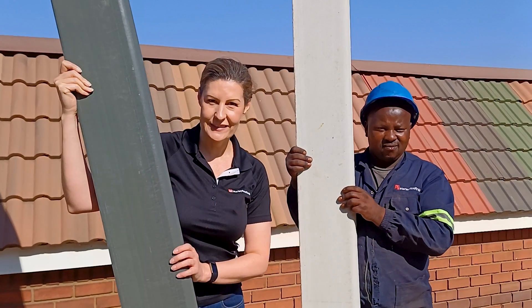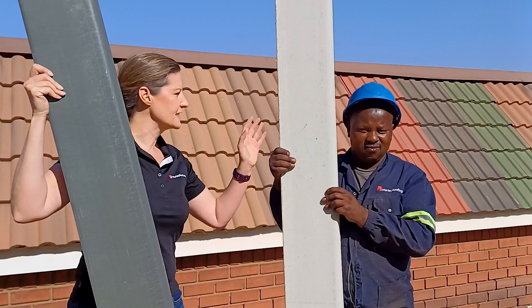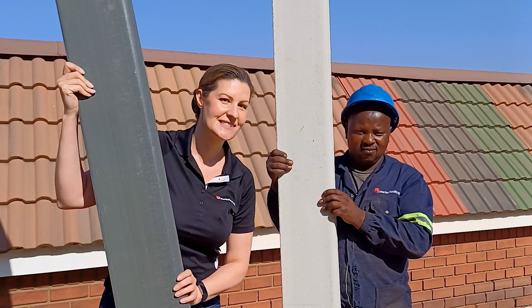Welcome. Today we are going to do a strength test, testing our Mali EcoTuff barge board versus a traditional fiber cement barge board, and we'll share the results. Coming up.